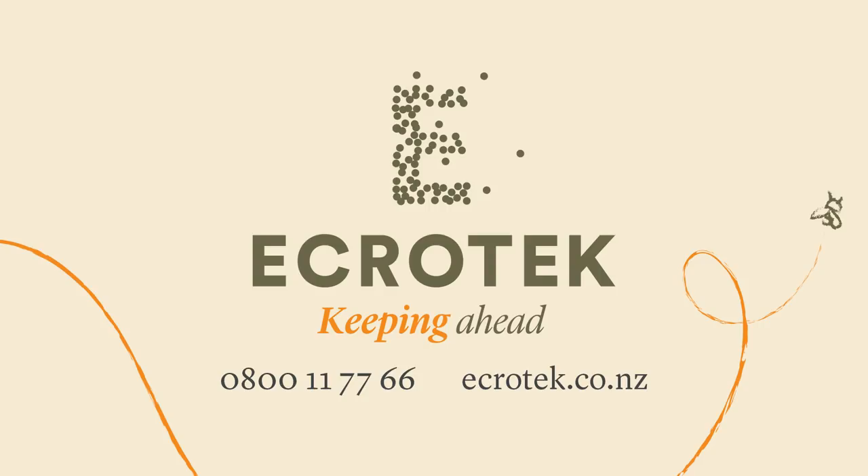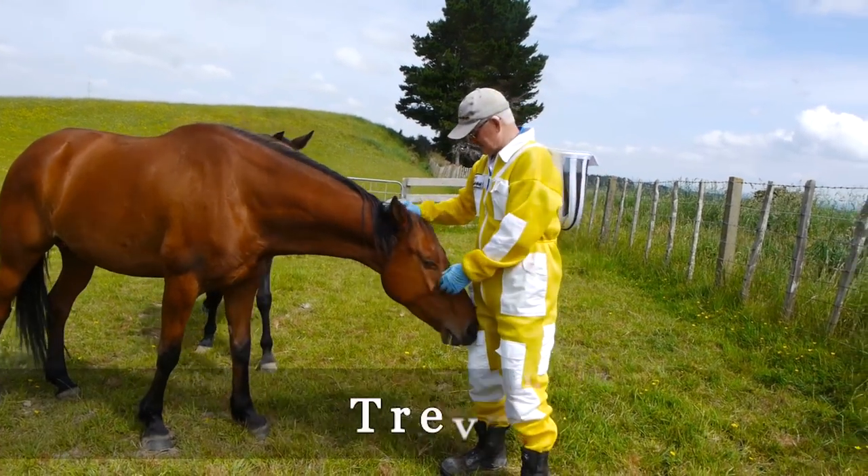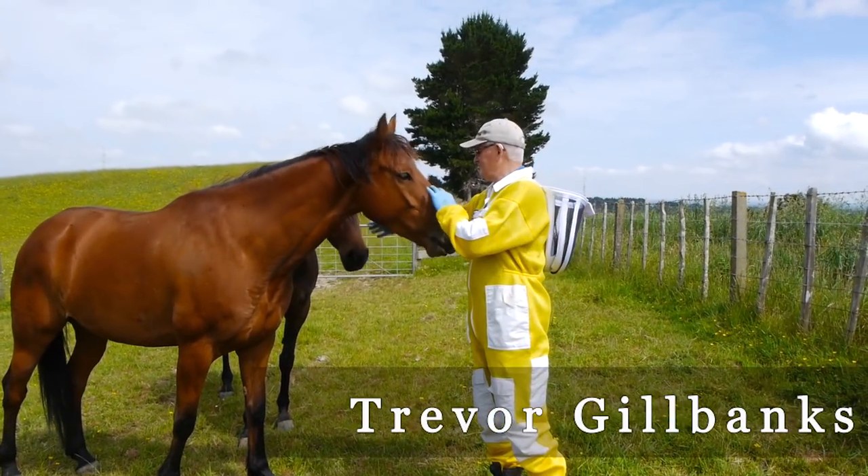This video is made with the sponsorship of Ecrotech New Zealand, one source for all your beekeeping requirements. Hi, Trev here from Trev's Bees on Facebook and YouTube.